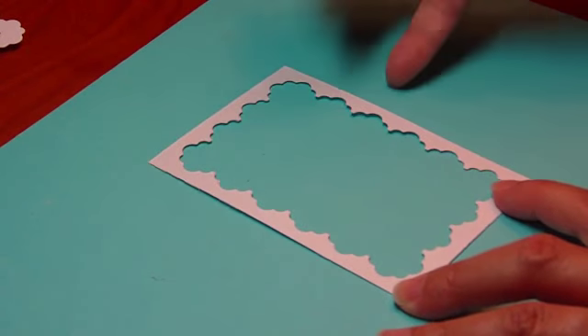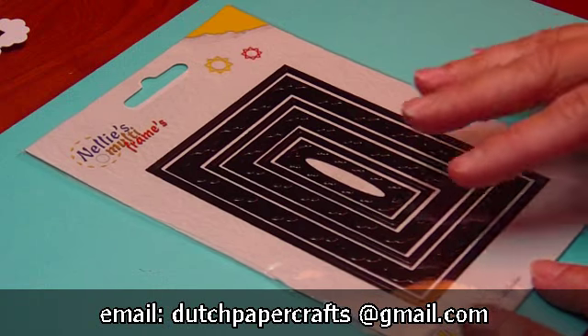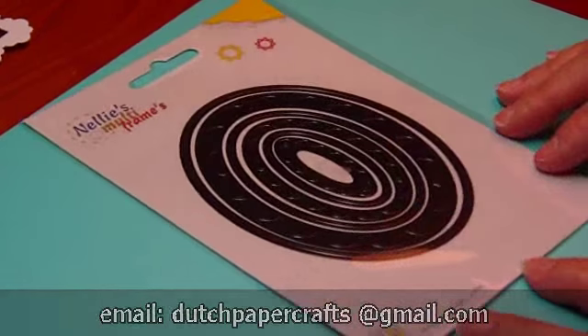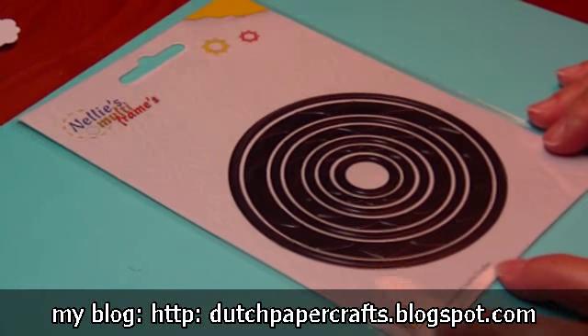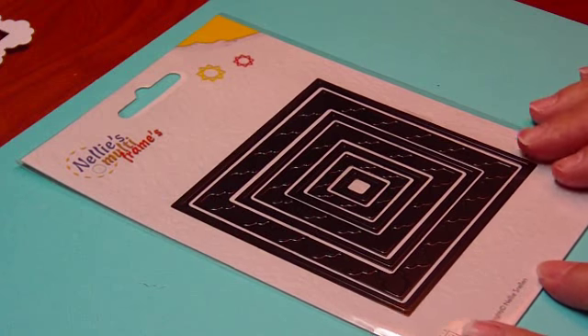So again, a lot of uses for these dies — very reasonably priced. I think you'll be very happy with them. Nellie always improves her product every time. Please just email me with your orders, go to my blog to see the prices — my email is on my blog too — and visit my blog for other great products from the Netherlands. Hope you enjoyed this video, please feel free to leave a comment. Thank you and have a great day, bye-bye! I'll see you next time.